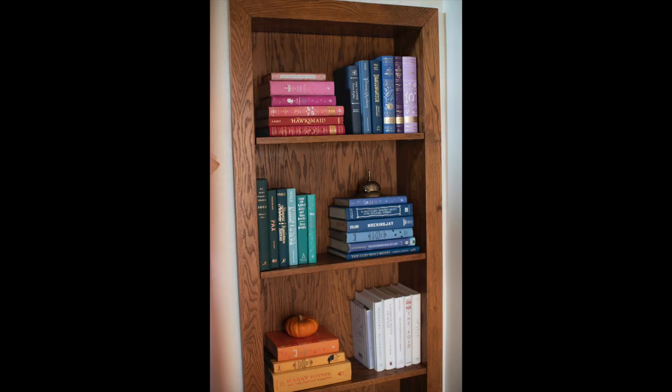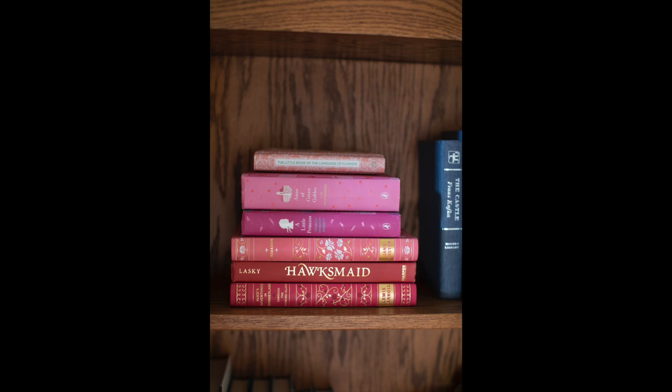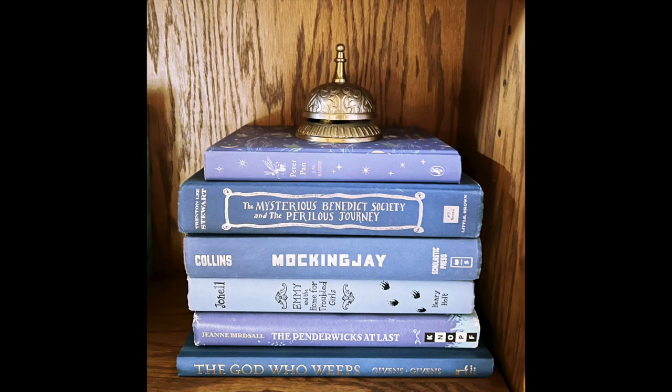Last, this is my most recently styled bookcase. It sits in a little nook on the way up our stairs. It's mostly books with only a few objects, but I love seeing that pop of color each time I walk up the stairs.